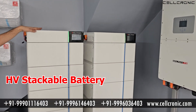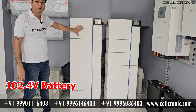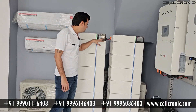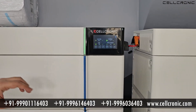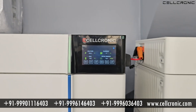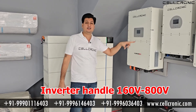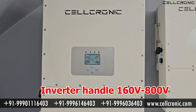These are stackable high voltage batteries. Each module has 102.4V, and we can connect the batteries in series to finally get 700V. In this rack there are 6 batteries and you can see on screen 636.9V. The inverter can handle a battery voltage range of 160V to 800V, so you can install any high voltage battery within that range.